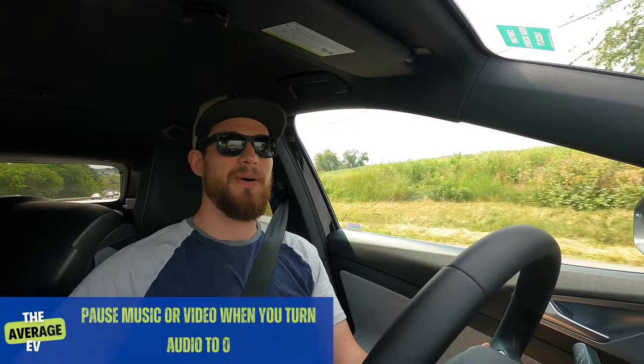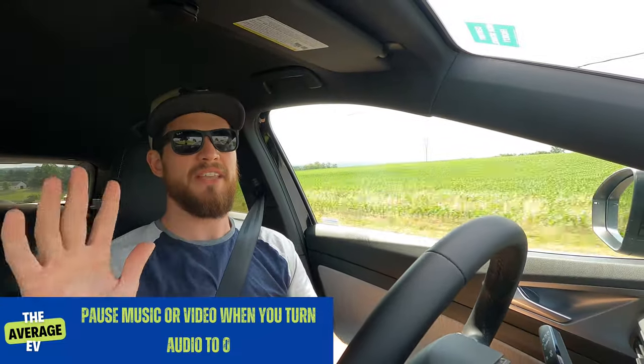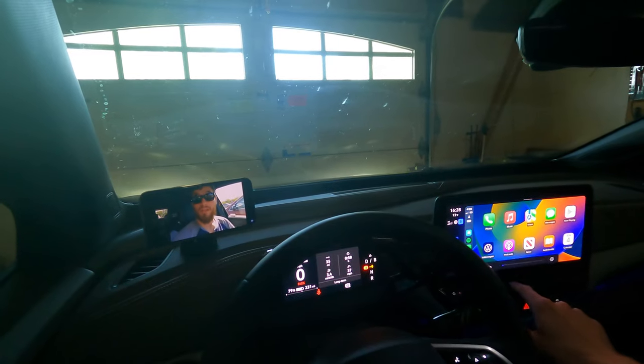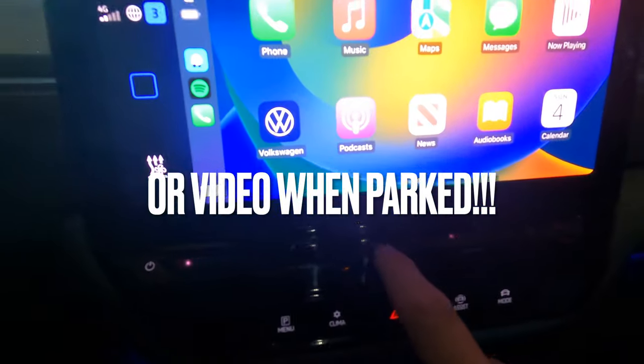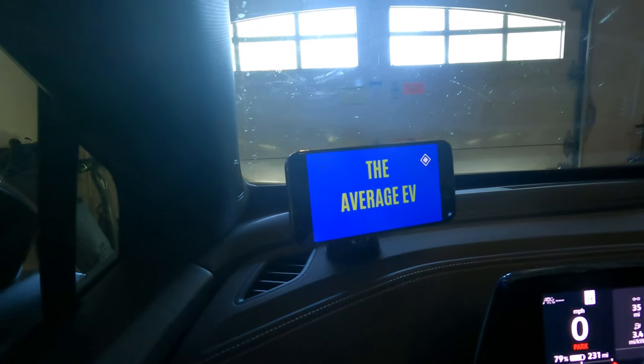Next is something really cool I've found over time and finally confirmed. I'll cut some video footage so you can see what's going on. Say you're listening to music on Spotify, Apple Music, YouTube Music, or whatever you use, and somebody's talking to you or you want to pay more attention — or you're just sick of listening to music. What you can do is turn the volume all the way down and it actually pauses your music. Then when you want to resume, you turn the volume up and it unpauses. That's something I don't think a lot of people know, and it's a really cool feature.